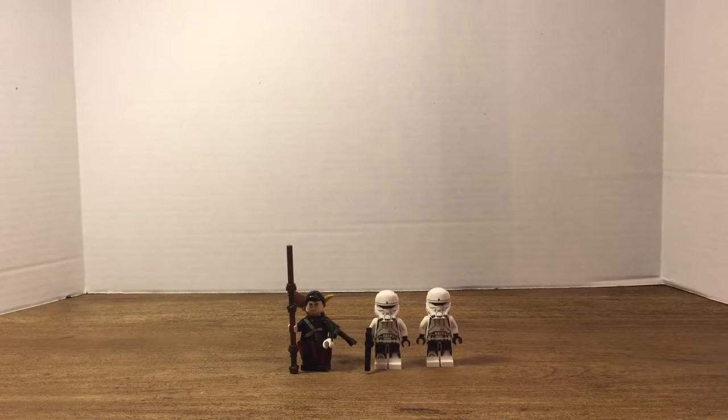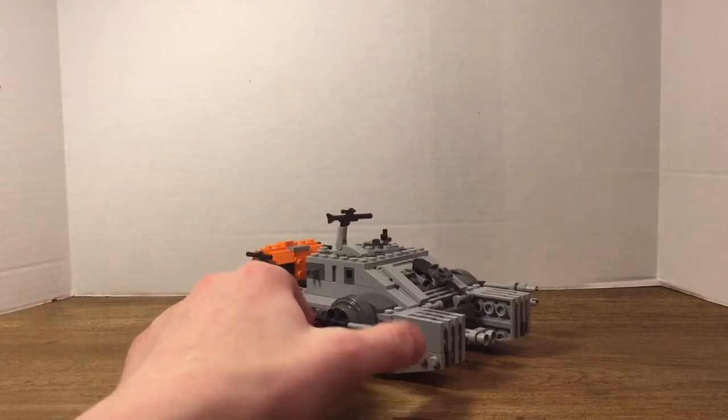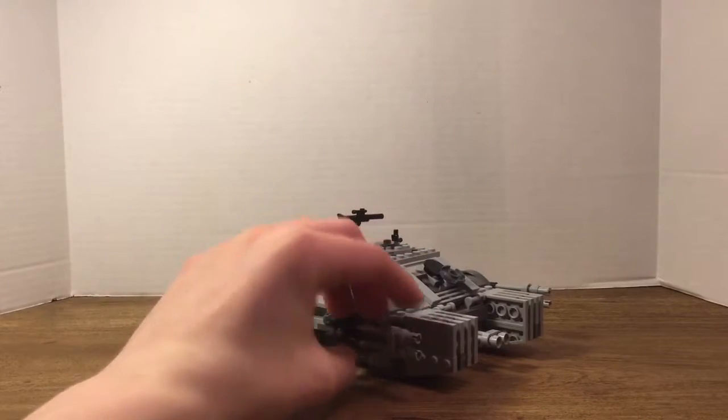Now let's take a look at the Hover Tank itself. Here it is — it looks really cool. First things first, you can move these turrets; you have them on each side and can move them up and down, so they're kind of shooting something in the sky. That's really cool — I do like that.